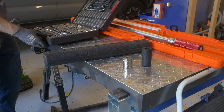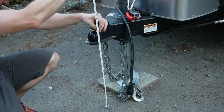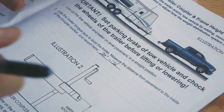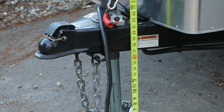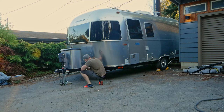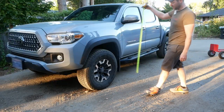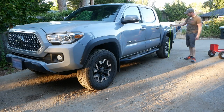We'll start the install by measuring from the ground to the top of the ball coupler and recording that measurement for future reference. We also need a reference measurement on the frame near the coupler. Before taking either measurement, make sure your trailer is parallel to your driveway — I verified this by lowering both the front and back until they showed the same measurement to ground. Finally, measure the front and rear fender heights for future reference to gauge squat.